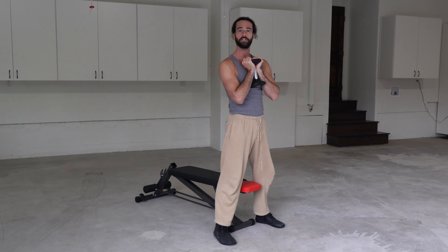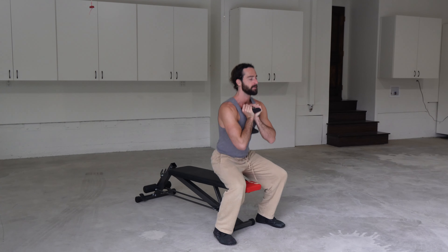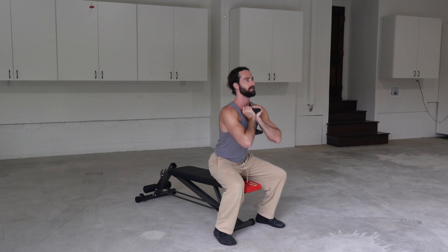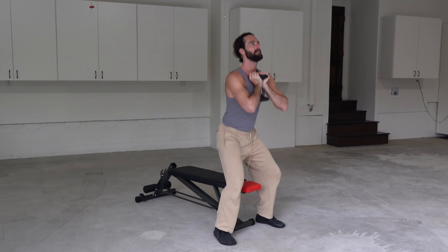We can add some intentional tempo in the beginning — like one, two, three, and stand. One, two, three, and stand. One, two, three, and stand.